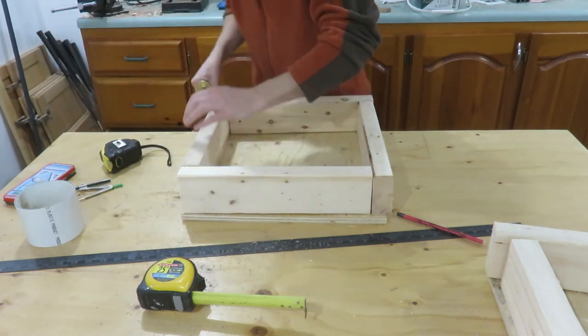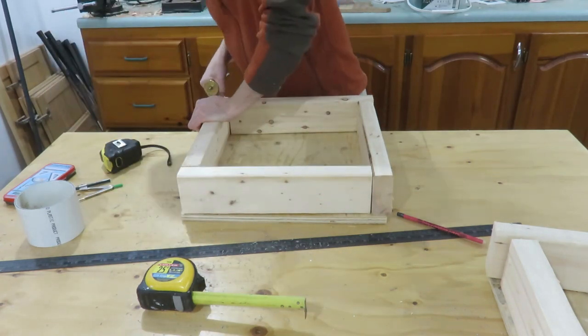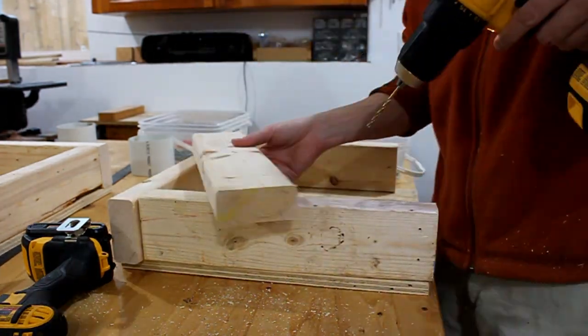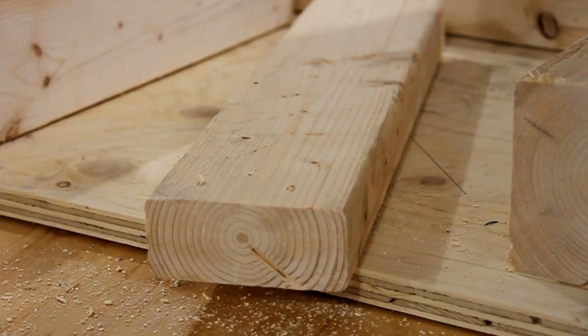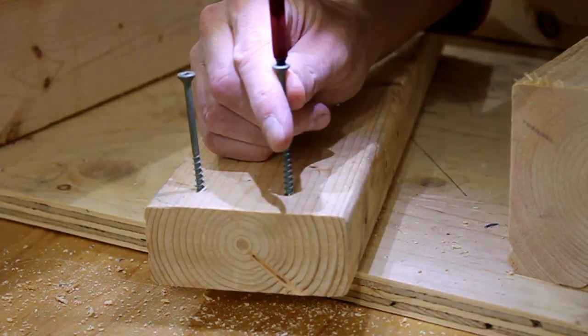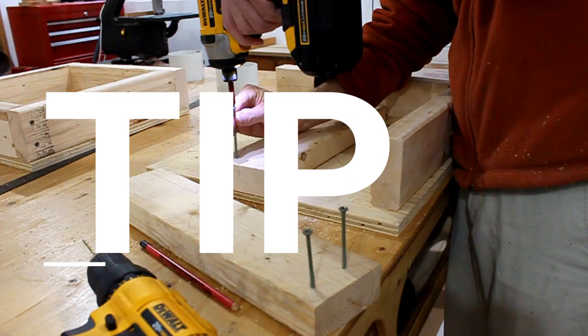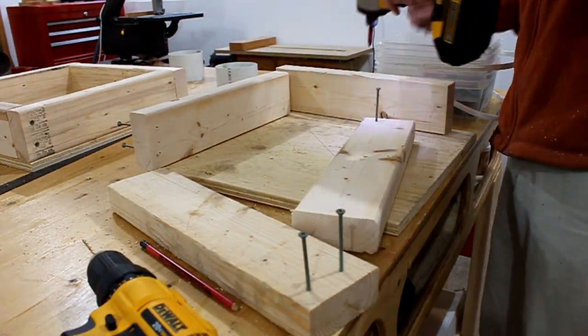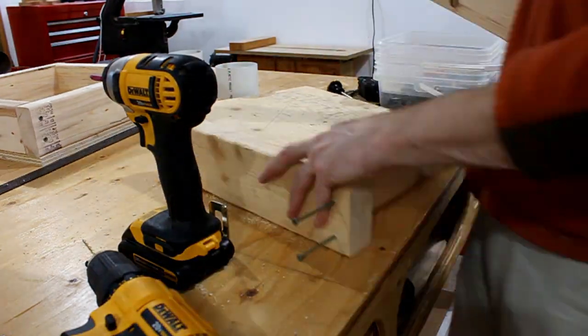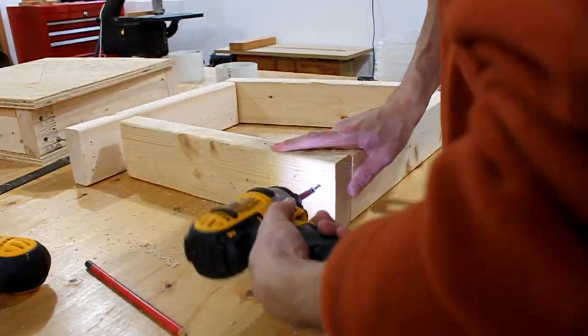Here I'm marking the center line down the edge of the boards so I can get the screws lined up. It's not important to line up the screws unless it will bother you later. Next I pre-drilled the boards to help prevent splitting. Here's a tip: while the boards are laid flat, get your screws started — I find it makes screwing the boards on the edge a lot easier.